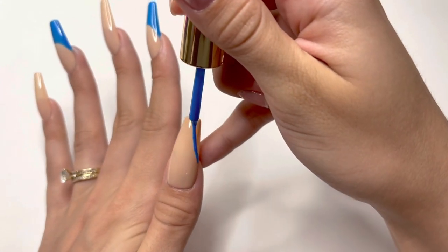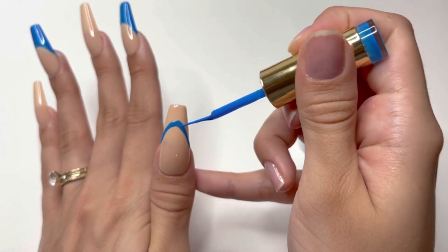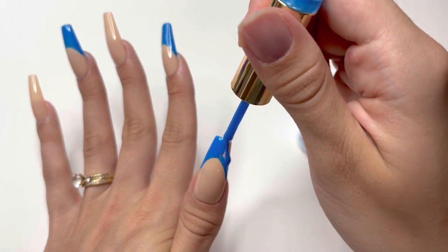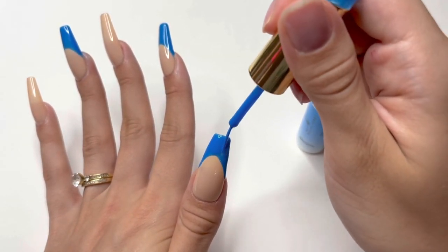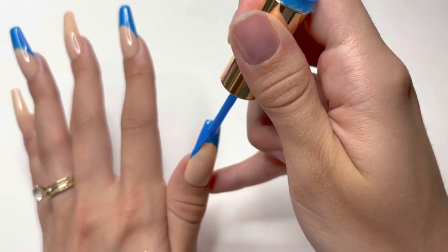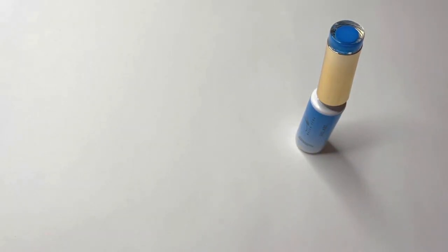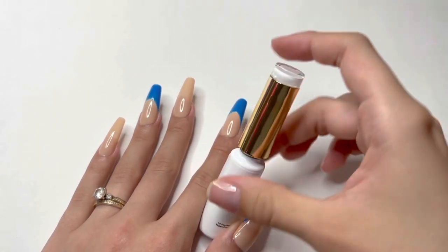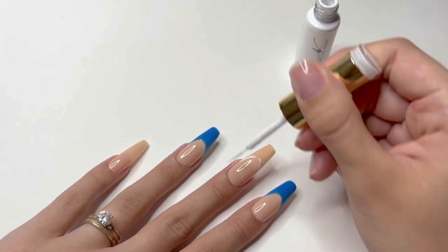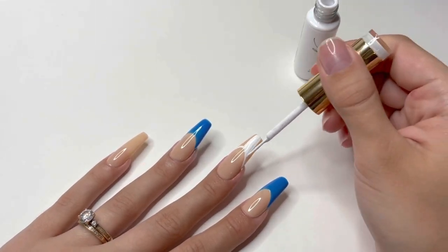I'm also going to be doing a dark blue French tip on my thumbnail as well. After all the French tips are done, I cure under the UV LED lamp and repeat the same process on the other two nails using the white gel liner. This white gel art liner is super pigmented, which is really important for nail art. It can be a little difficult to find a super pigmented white gel polish, and this is one of those.